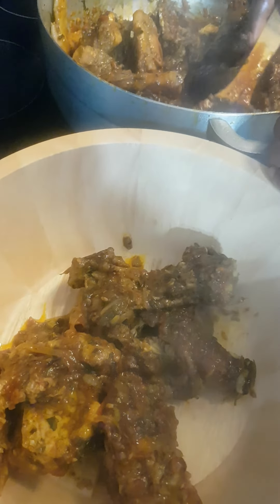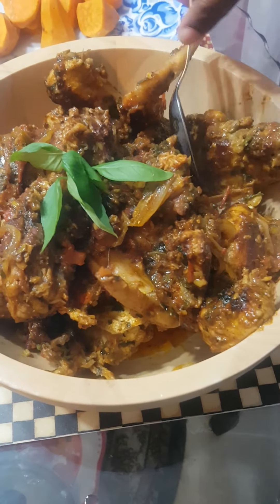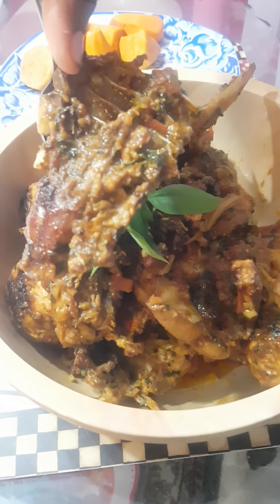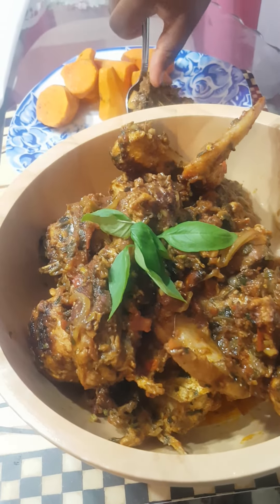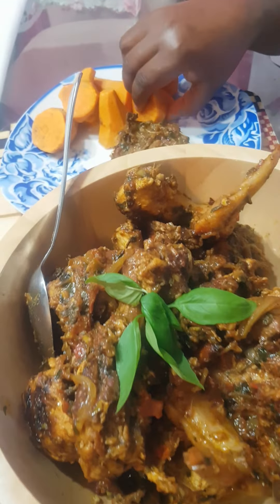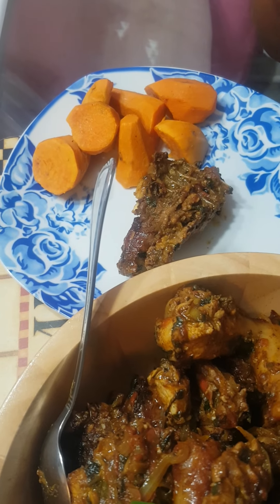Bon appétit to all those who are going to eat. My chicken is ready, so I'm going to help myself. I like the breast piece — that's the piece I like to enjoy. Thank you for watching, see you in my next one. We'll see you next time. Bye!